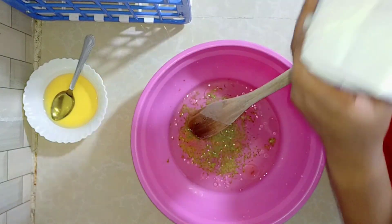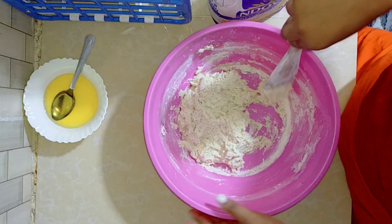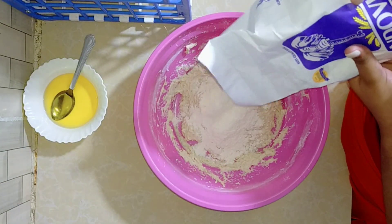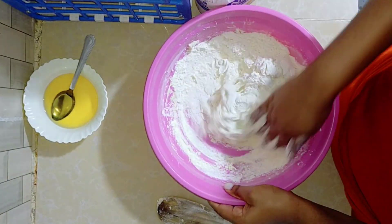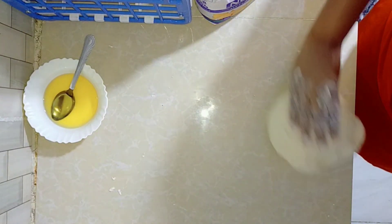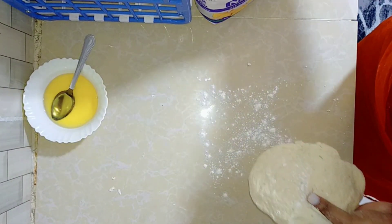Now add your chapati flour. Mix well with a wooden spoon, then use your hands to make sure it mixes well. You need to make a very smooth dough like this. Keep kneading until it is smooth and easy enough to roll the chapatis. Mine is okay and smooth now.